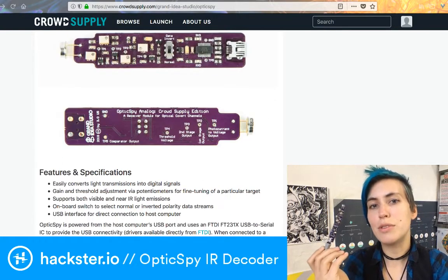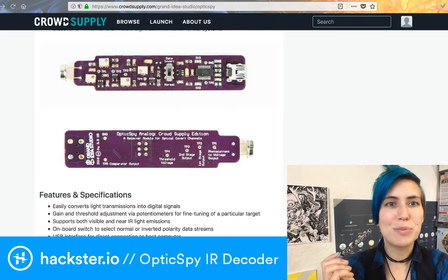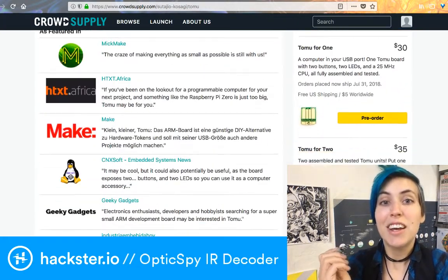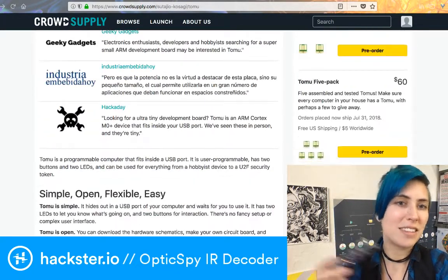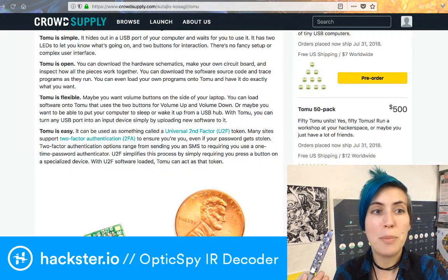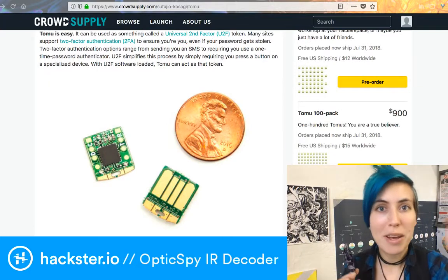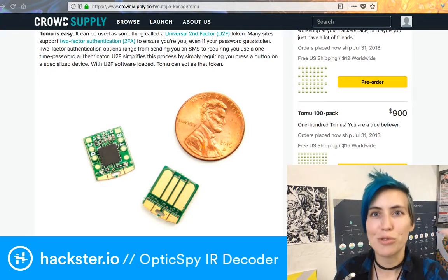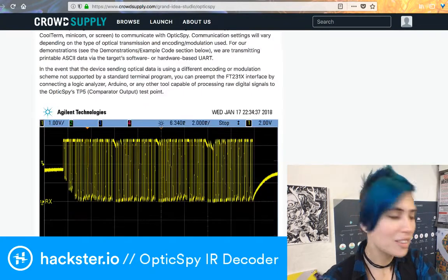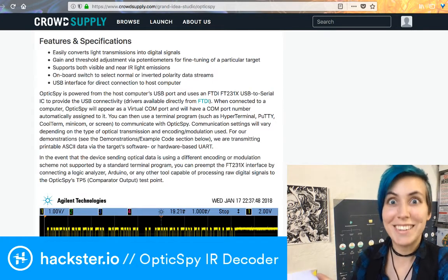The cool stuff about the campaign is that if you donate an extra $10, you also get this thing called a tomu, which is a USB-connected little tiny board that has a couple of feedback LEDs and a couple of buttons. If you support at $49 for the OpticSpy and give $10 more, you get the tomu as well — and that basically sets you up to send hidden optical light-encoded messages between two different computers or between a microcontroller and a computer. Let me read to you what Joe, the creator, said.